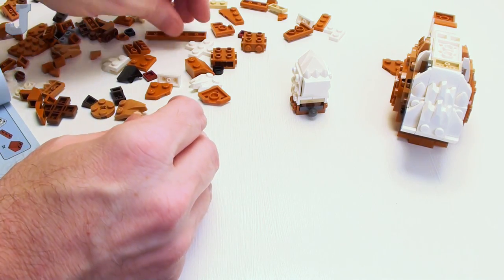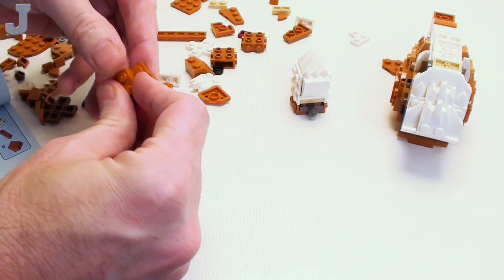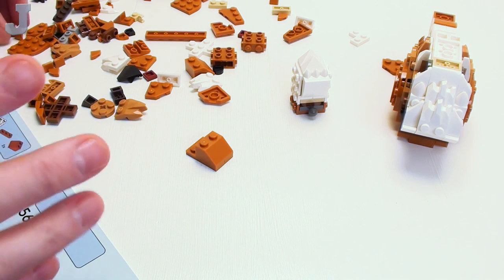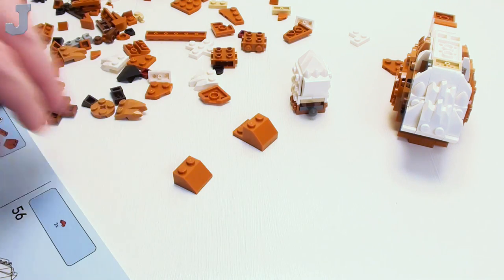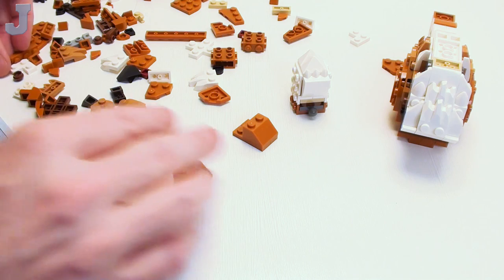I wish LEGO would make these Creator sets more collaborative, but it would be very expensive if they had it where you could build all three models — one person can build the squirrel, another can build the owl. It would be pretty cool, but they would be very pricey.